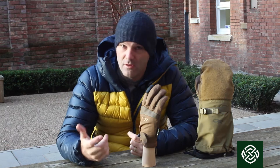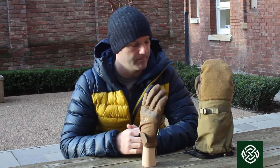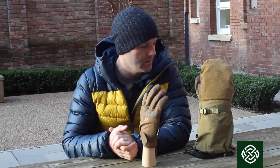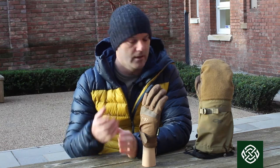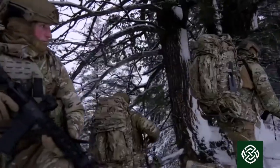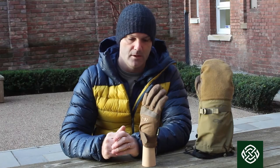Hi, beautiful sunny but very cold morning — perfect to talk about the Outdoor Research cold weather arctic glove system. This is the new system that has just been taken on by the US Army as their cold weather system. It works in a slightly different way but, as with anything Outdoor Research, this is an awesome piece of equipment and fantastic for proper cold. This is a ridiculously warm glove system.